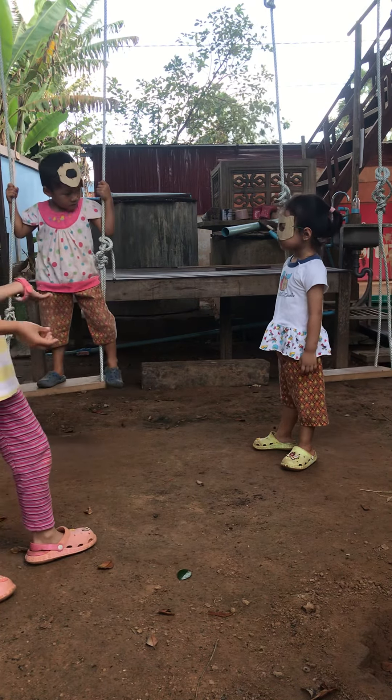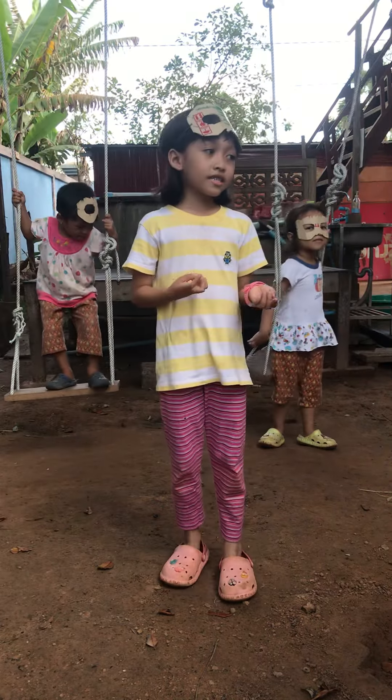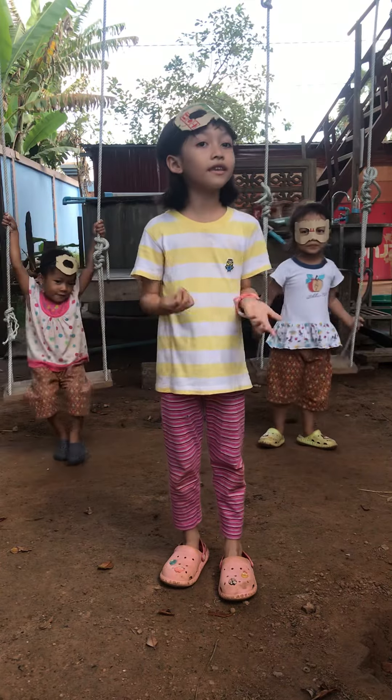There are two children — they play on the swing and they also wear masks. That's just one of my younger sisters and the other children.